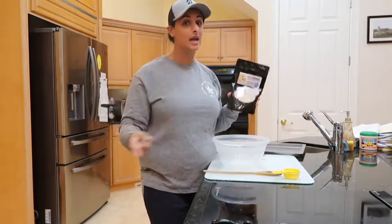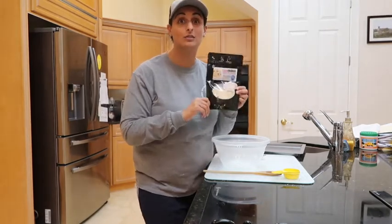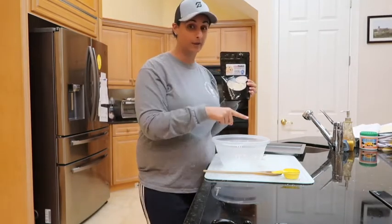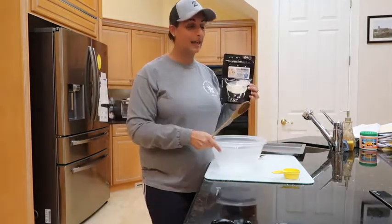Which means if you get drug tested at work, this is the product for you. Another cool thing about this is that you don't need any extra ingredients to make these cookies. Everything you need is in this bag. All you need is water, a stick to mix, a bowl, and an oven.